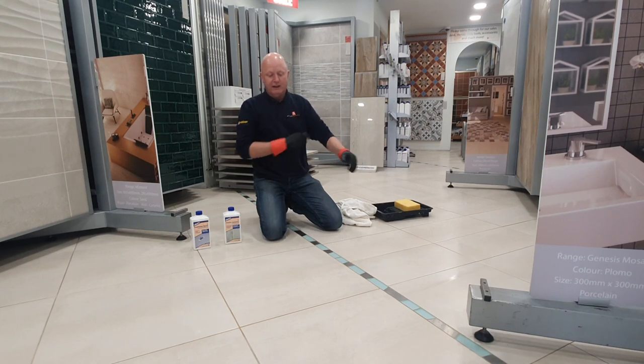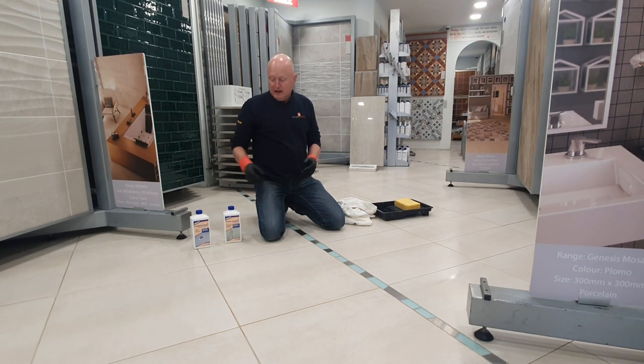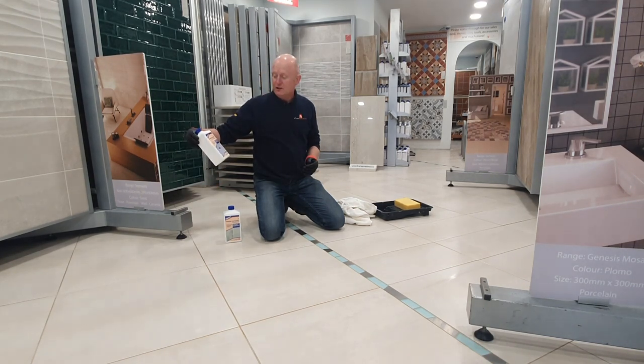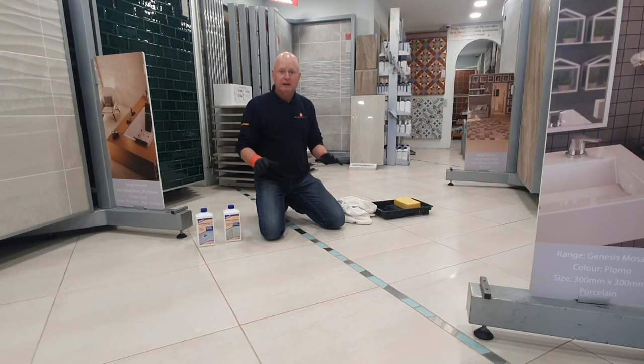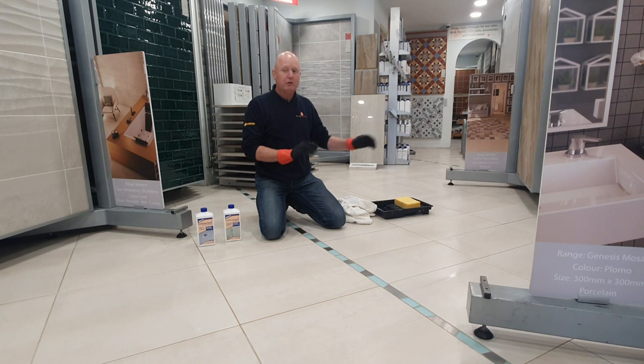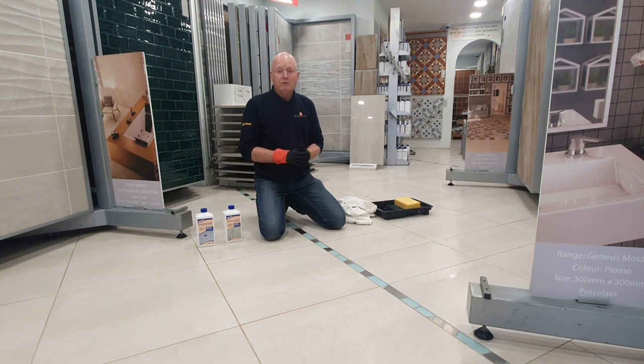The next thing is to leave that to completely cure. We suggest you don't wash the floor for probably two to three days to make sure it's completely cured. Then we recommend using the conditioning cleaner from Lithofin — just squirt a little bit into a bucket, and that helps protect the impregnator and keep it going for longer. Once happy with the test area, go through the rest of the floor in sections, and as mentioned, only work areas you can reach. If you need any of these products you can find them on our Atlas Ceramics website, and if you need more information please don't hesitate to give us a call — thanks for listening.